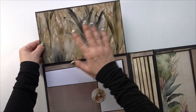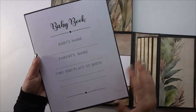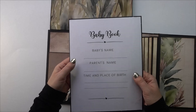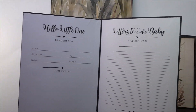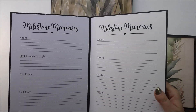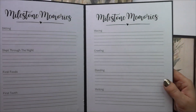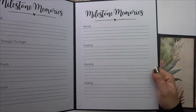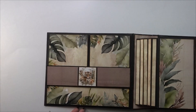You lift it up and there's a nice big spot. I wanted all the places where they were going to write to be removable so it was easier to write — not on an uneven surface. There are all kinds of things in here — milestone memories: sitting, slept through the night, first foods, first tooth, waving, crawling, standing, walking — all the things. That goes back in and that is the inside cover.